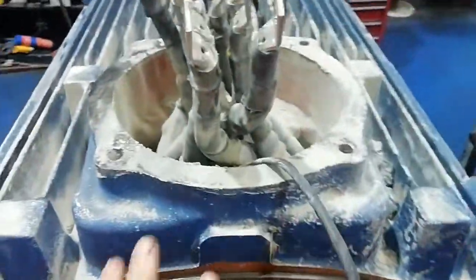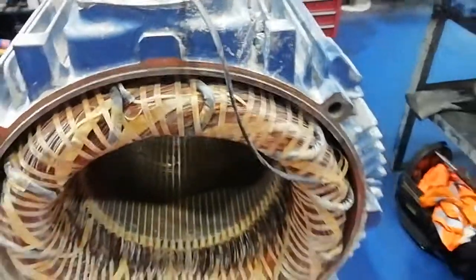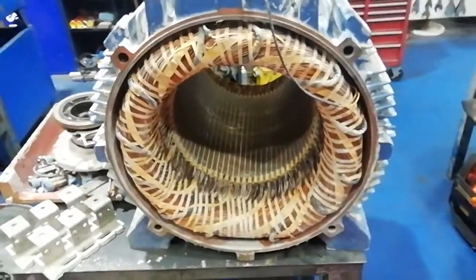The pins are going to need re-tapping or heli-coiling. This one's snapped so that one needs drilling out first. Electrically the stator is okay — it's passed all Baker surge hipot tests.